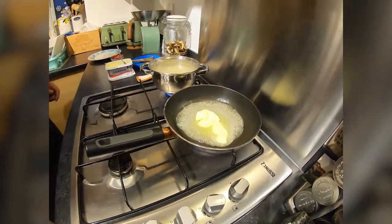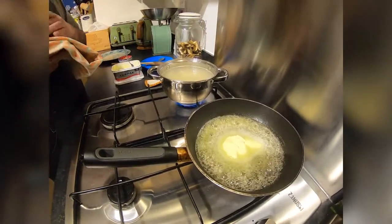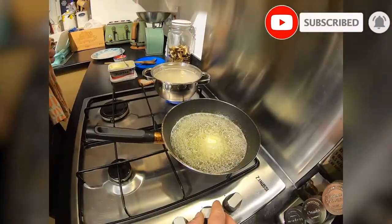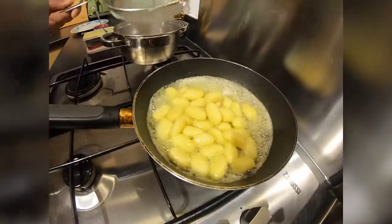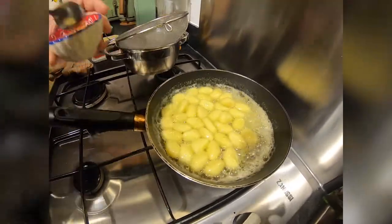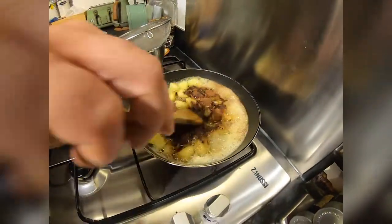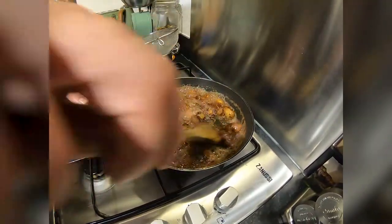Gnocchi is already almost done, and if you like, please share this video with friends and subscribe if you can. Butter is almost ready, gnocchi is almost ready — gnocchi done, gnocchi inside — and now the chocolate powder, and it's done.